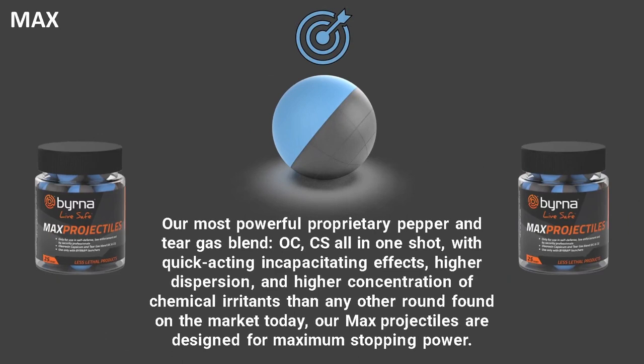The last is our max projectiles. This is our most powerful blend of pepper and tear gas — OC, CS, all-in-one. The blend has a quick-acting effect, a higher radius dispersion on impact, and a higher concentration of chemical irritants. Like the pepper projectiles, the blend gets into the attacker's eyes, nose, and mouth, giving you that time to get away and call 911.